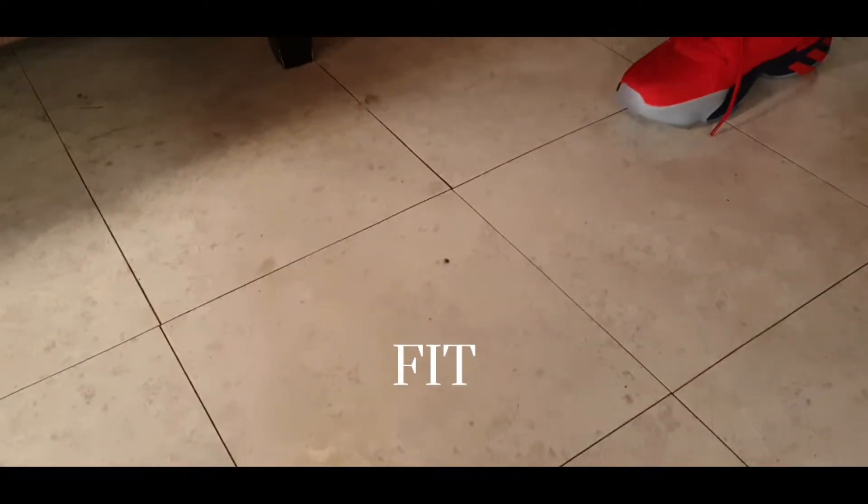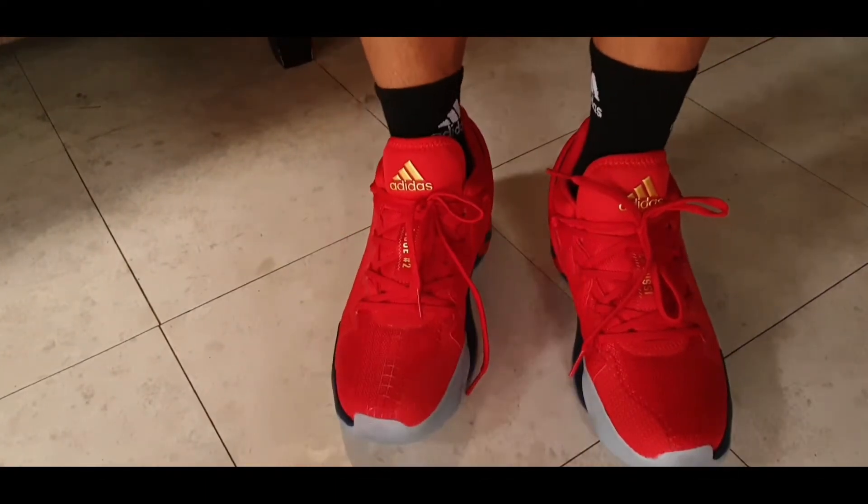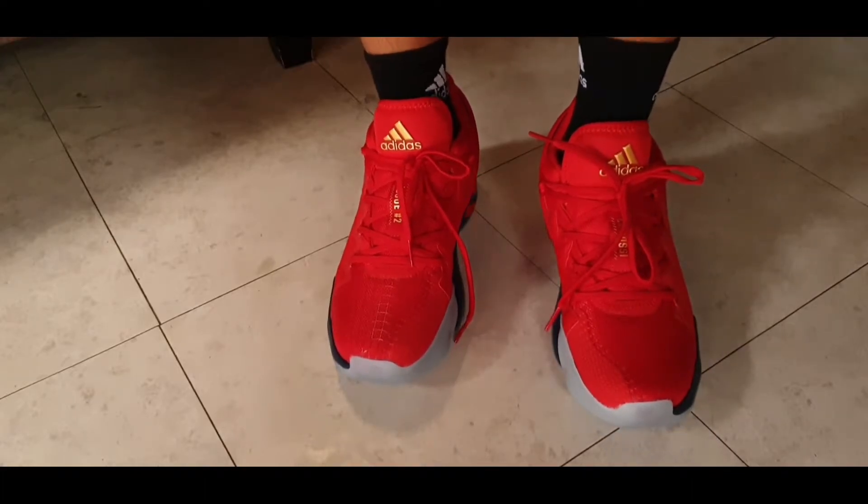Moving on to fit — I did go true to size for these and I think true to size will work out for the majority of people, especially narrow footers. For flat footers or wide footers though, maybe go half a size up, since that tongue problem can make the midfoot feel a bit too tight. If you're a wide footer and don't want to experience pain on the midfoot, I'd recommend going half a size up. For narrow footers, just go true to size.